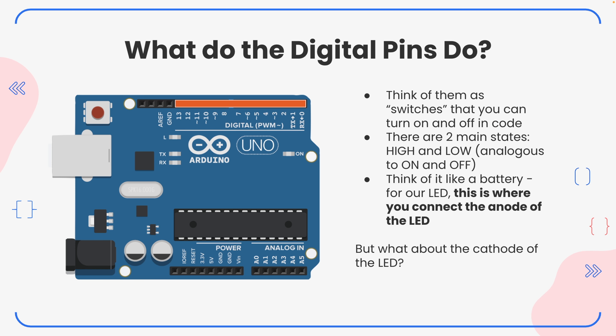The first thing we're going to answer is: what exactly do those digital pins do? The digital pins are this orange array highlighted here — pins go from 0 to 13. The general idea is that you can think of them as switches that you turn on and off in code. There are two main states associated with a digital pin: they're called high and low, but they're basically the same thing as on and off.